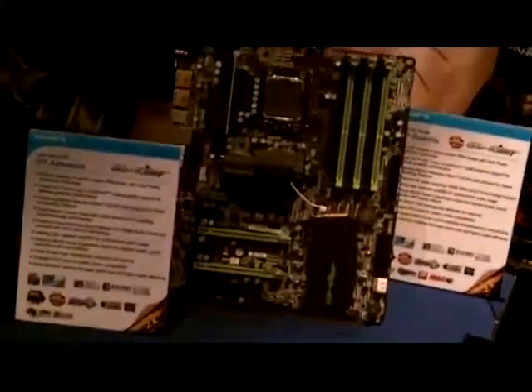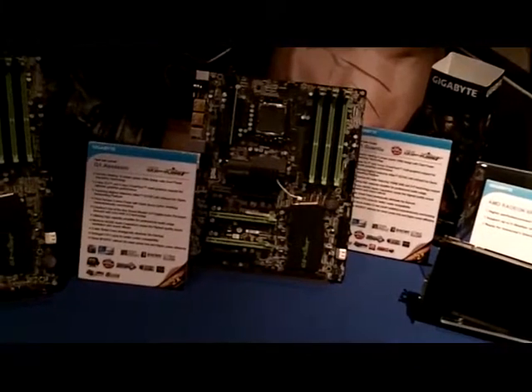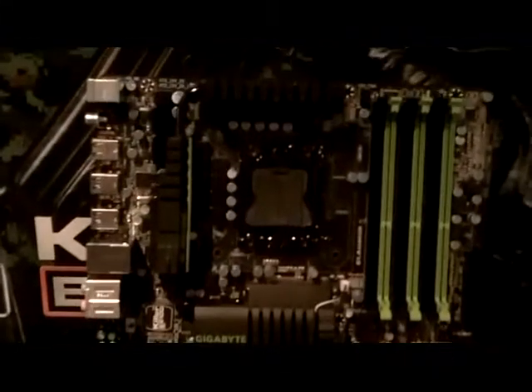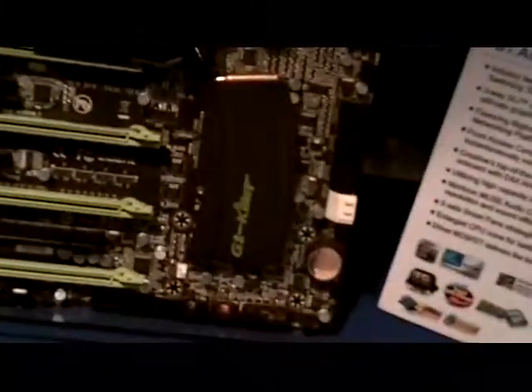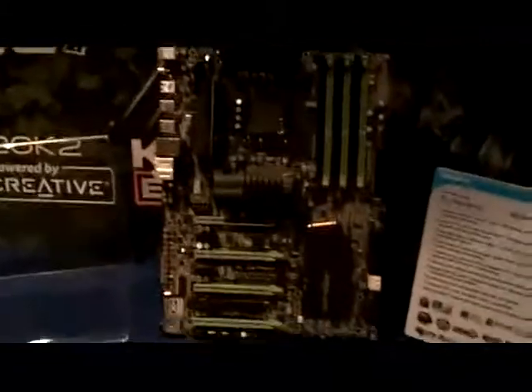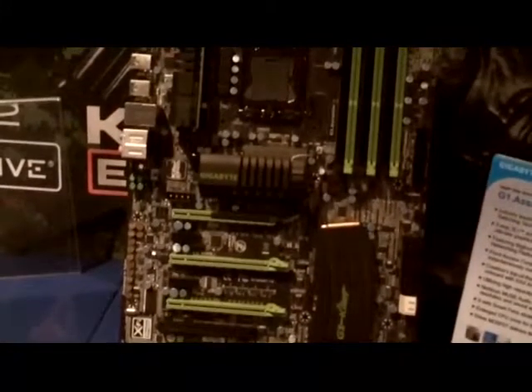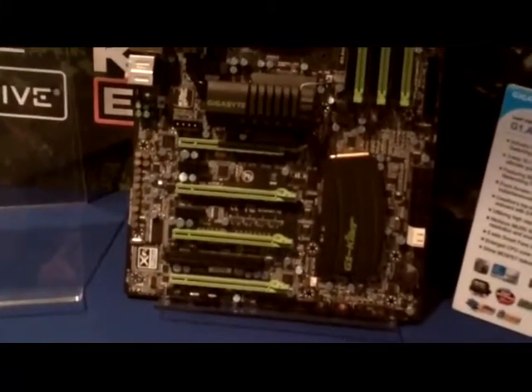We've been thinking about this for a long time. Our customers and media friends have been asking us when will we have a gaming series. You can buy a very cheap X58 board, a Core i7 CPU, get a graphics card, and play games. But the gaming model has to be tested, so that's why we did a lot of research, surveys from gamers around the world, and a lot of contentious discussions with our sales team, R&D team, and the marketing guys. So we came up with this series.